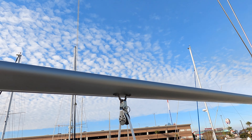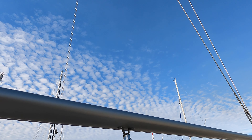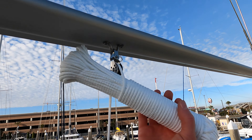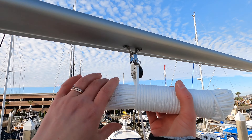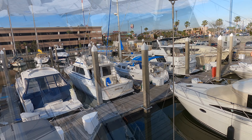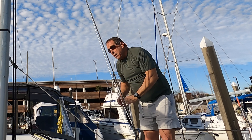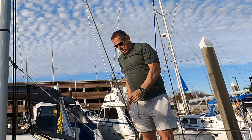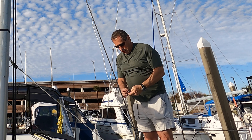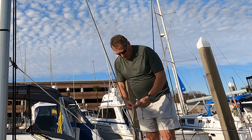Rope goes through. It's going through — going through. Once Patricia got the line to me, I ran it through the top hole of the shroud cleat, ensuring that the halyard would stay secure at all times. Then I attached the stainless steel clip using a halyard hitch.